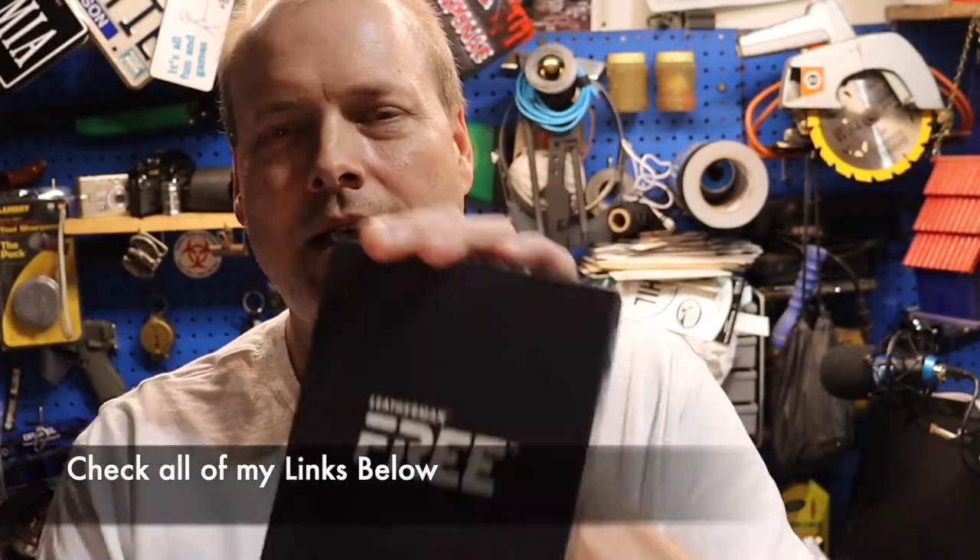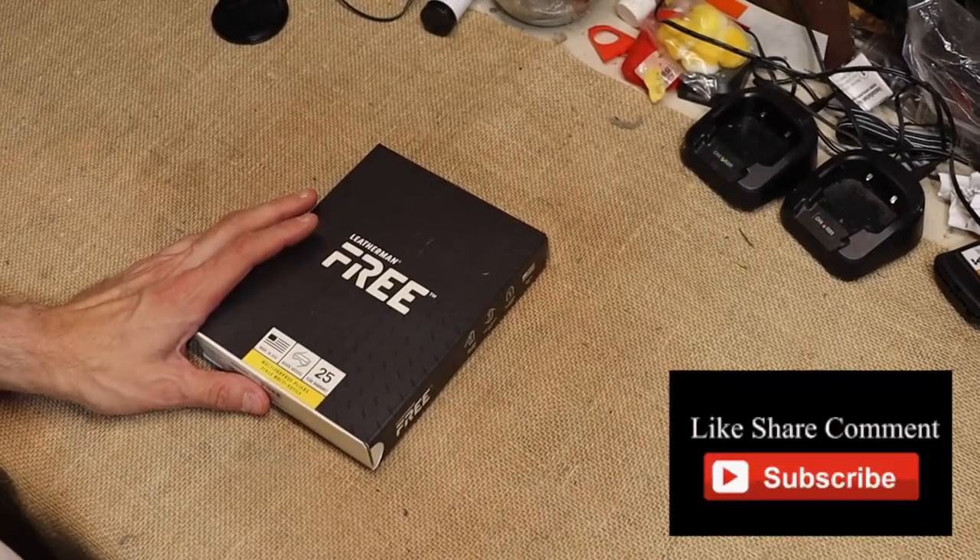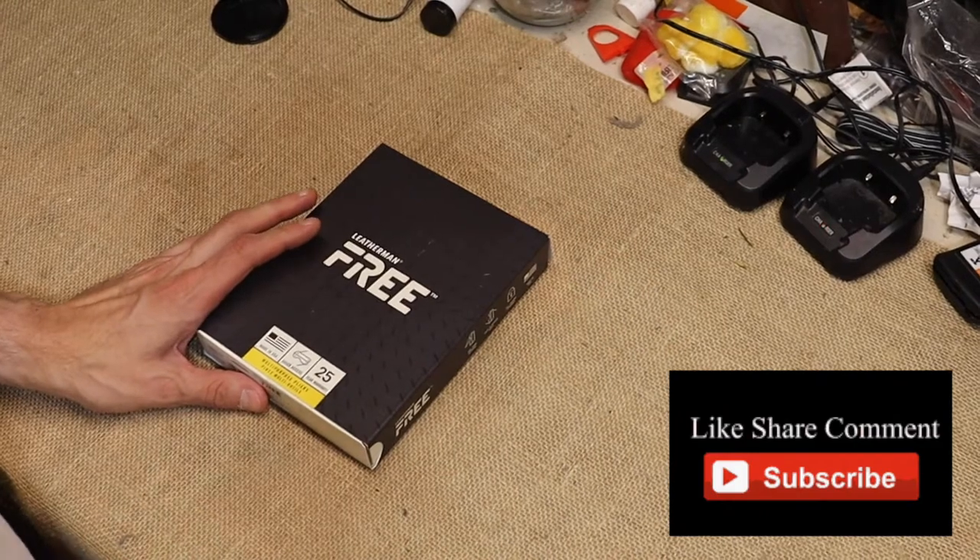What's going on everybody? How's my outdoor crew doing? I hope this video finds you well. About a month ago I asked the question, what new Leatherman should I get? It was between a Signal and a Free P4. 75% of you said get the Free P4. So I placed the order, I got it in, we're going to go over to the workbench and take a look at it. Do not go anywhere because at the end of the video, got something else.